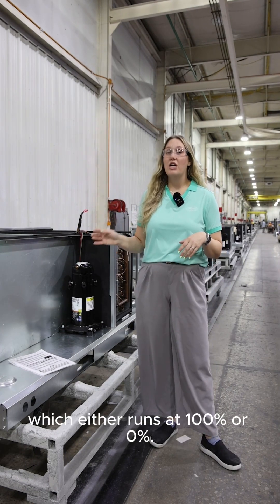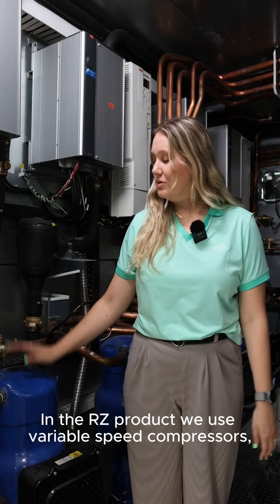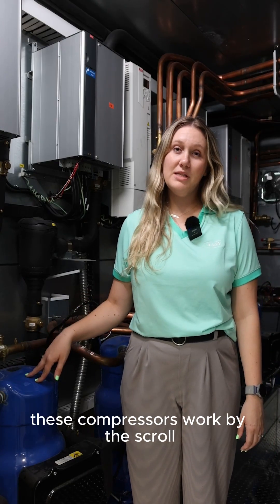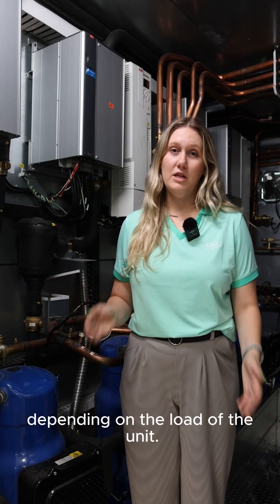This is similar to an on-off compressor, which either runs at 100% or 0%. In the RZ product, we use variable speed compressors. These compressors work by the scroll moving faster or slower depending on the load of the unit.